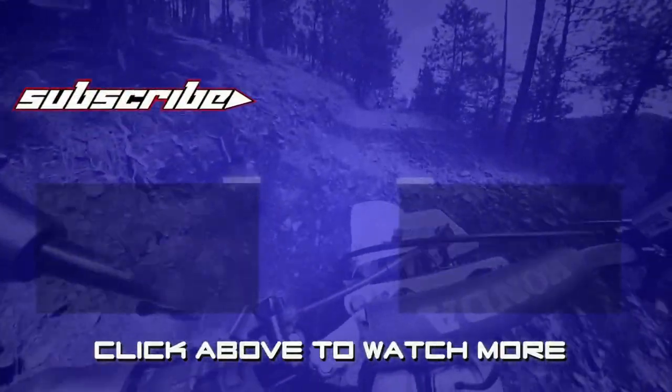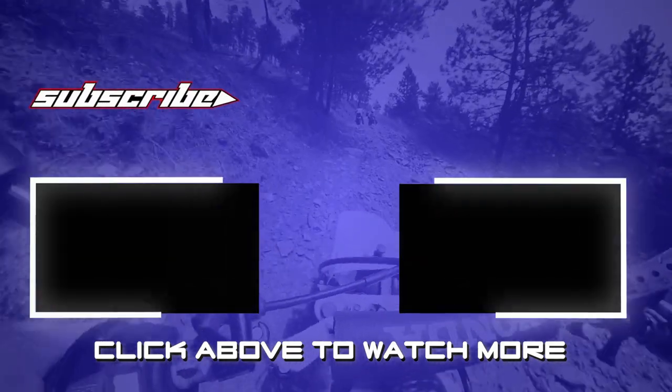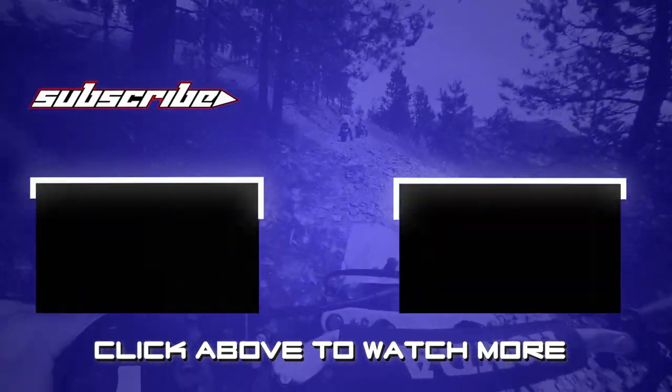I hope you liked this episode of Bigfoot Bikes and Brews. Click on one of the videos here if you want to see more, and please click on the Bigfoot button to subscribe to the channel and join in on the fun. See you next week.